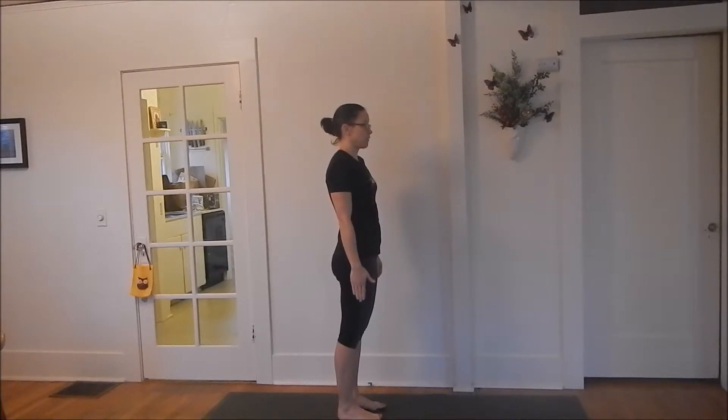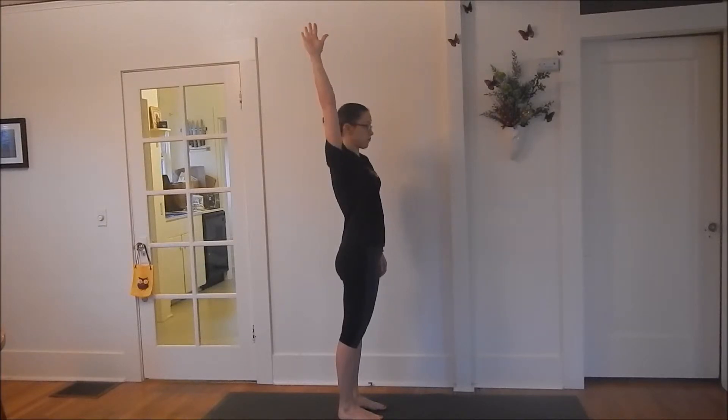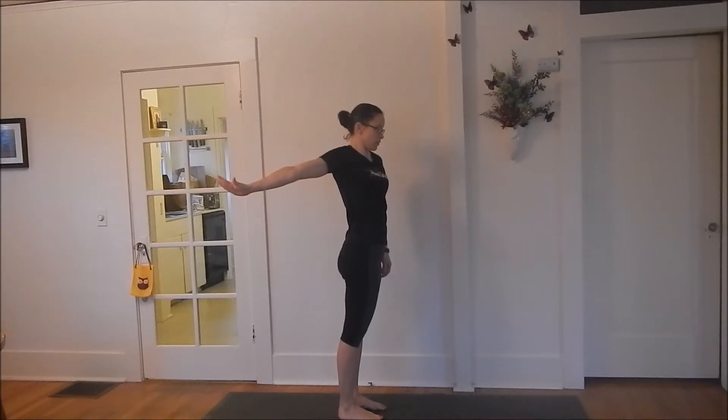Give your thumb facing forward, reach your arm straight up over your head, flip your thumb to face forward again, reach back as far as you can, stretching your hand back and down.